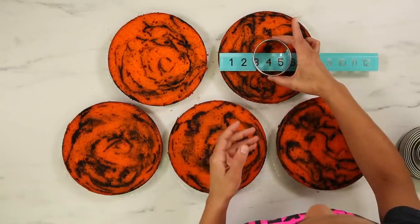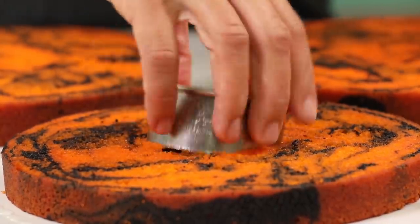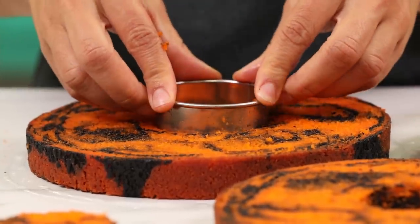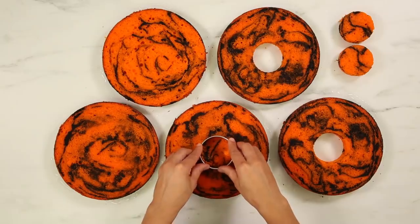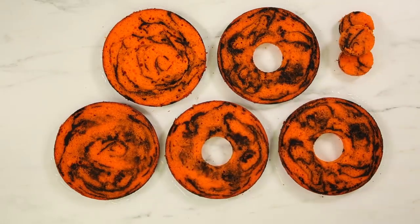Now I have simple syrup on all five layers of my cake. It's time to cut a secret chamber out of three of the layers. The bottom layer will remain whole. The three secret chamber layers will be filled and stacked between. And then the top layer will be whole and sealed, but secret chamber.